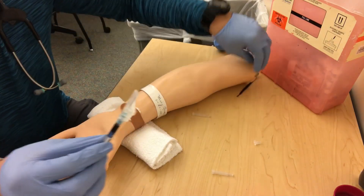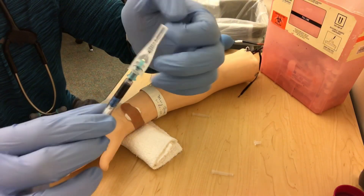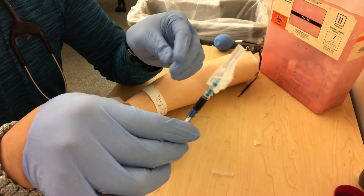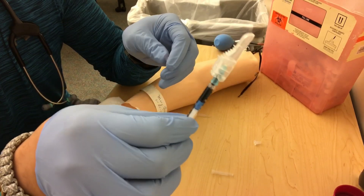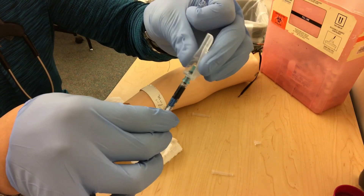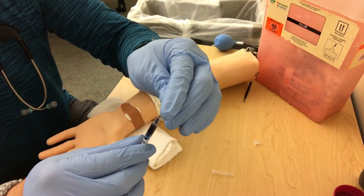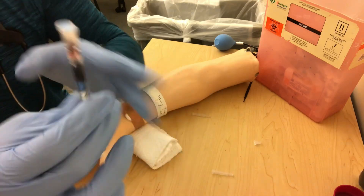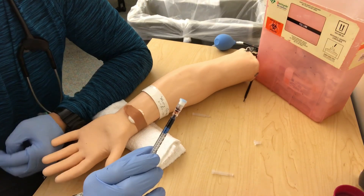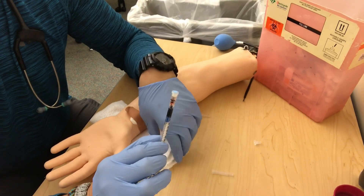We have our needle capped. Make sure all the bubbles are out of the sample. The sample may look venous — sometimes with severe hypoxemia patients will actually have dark blood — but if it comes up fast, it's usually arterial. Don't give up too quickly. Put it in a sharps container, squeeze the cap to get all bubbles out, and get this ready to run. We want to run this within ten minutes for accuracy — that's the new guideline. If you're sending it to the lab, get it there immediately without putting it on ice.